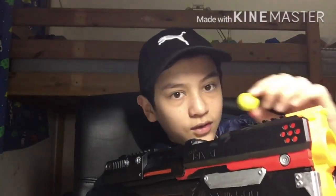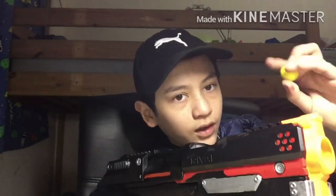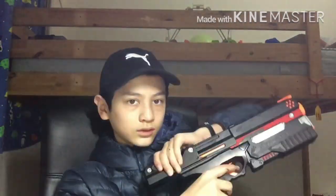Usually this only holds five bullets, but I've modified it so it can hold six. No bullets in now — one, two, three, four, five, six. They're all in there, and there's the sixth one.